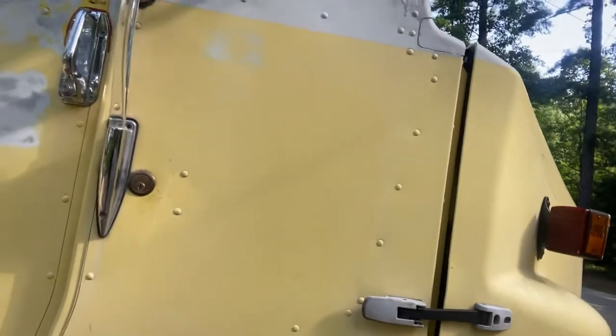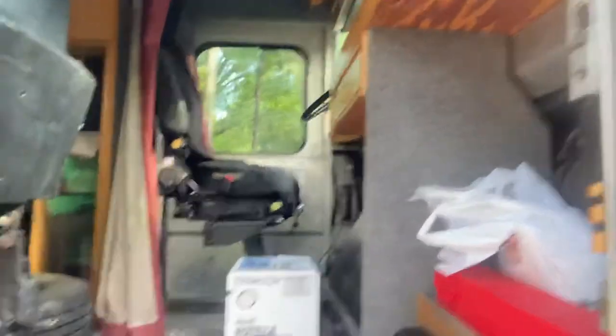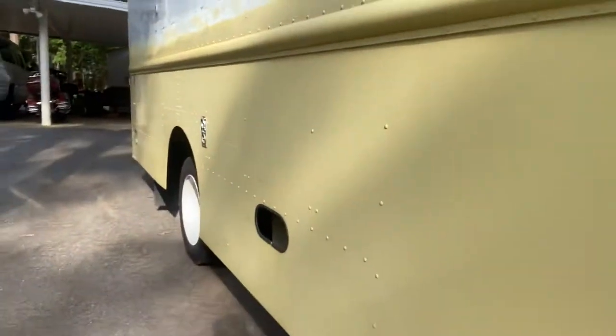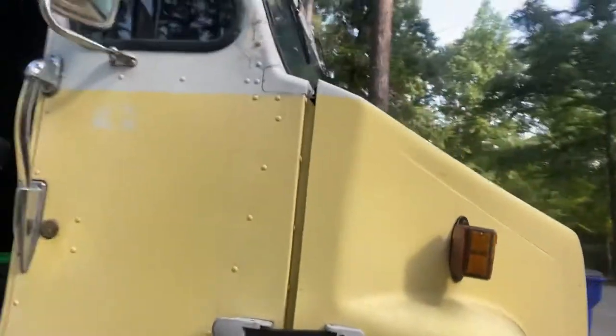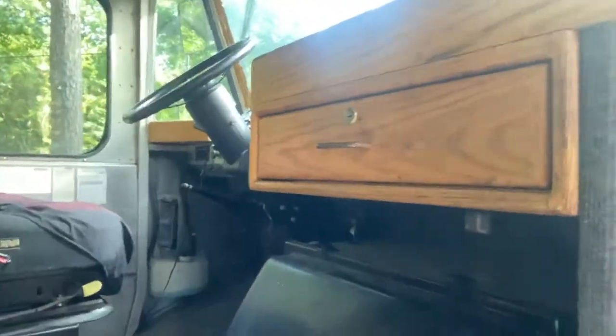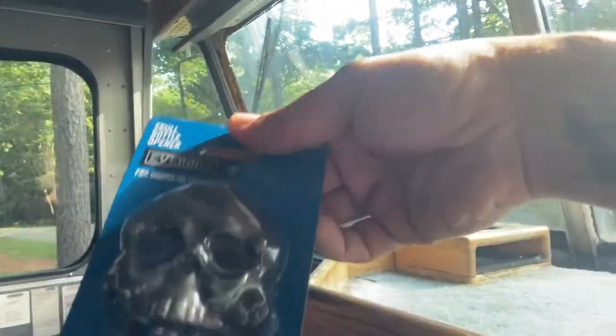Let's get the key here and open it up. I've got some oil for an oil change, and some wheel chocks I need to put underneath. I think the very first modification I'm going to do is put some paint on that gray spot right there. Another modification I'm going to do is mount this awesome skull bottle opener somewhere on the outside.